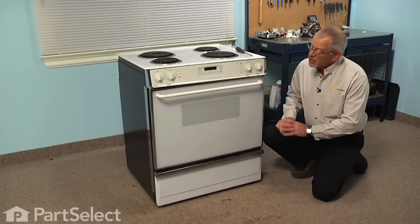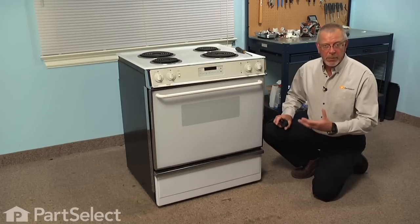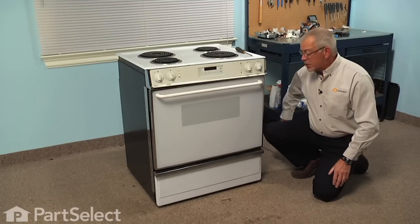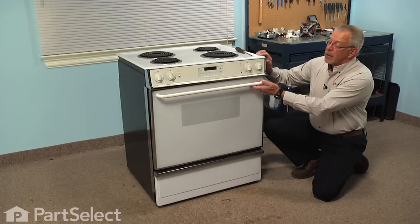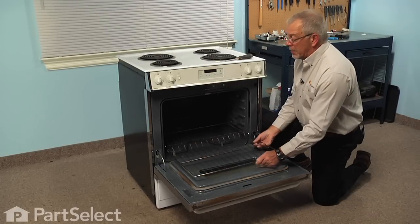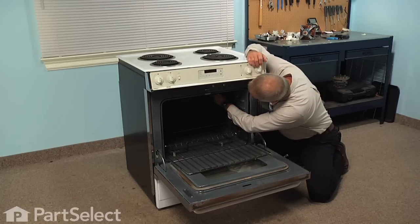Now to do this repair, it's suggested that you can replace the part from inside the oven, but we found that it's much easier to actually pull the range away from the wall and work from both the front and the rear. So the first step will be to disconnect the power from the range and carefully slide it away from the wall, remembering to put something underneath the legs to protect your floor. Next we'll open the oven door, remove the top rack to give you a little more access, and then with the Phillips screwdriver we're going to remove the two screws that secure that sensor to the back wall.